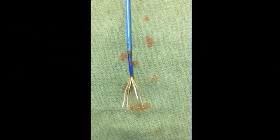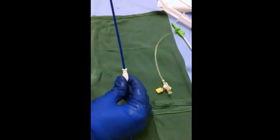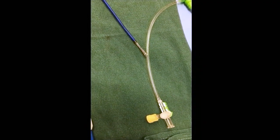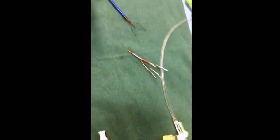Advancing the 8 French sheath captures the IVC filter, and the inner sheath is then pulled out from the outer sheath, leaving the 10 French sheath in place with the filter removed from the body. Finally, the filter is inspected to ensure that all pieces of the filter were removed intact.